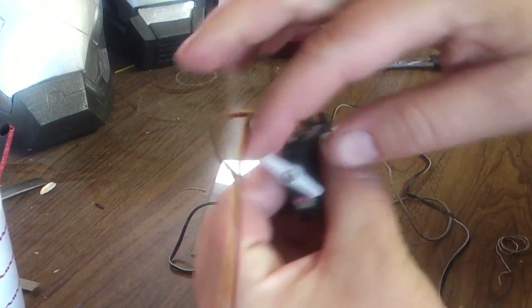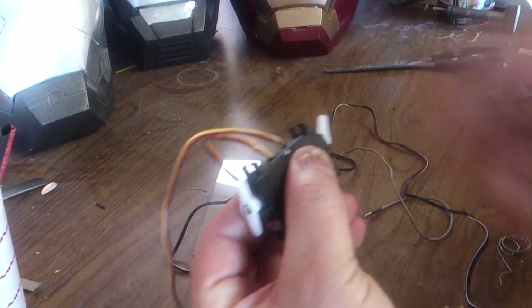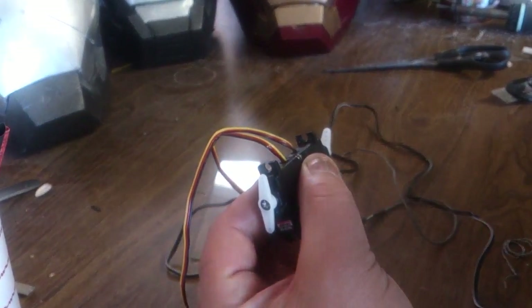In the next video I'll be showing you how to mount the servos to the arms to make the faceplates go up and down. That's it for now — stay tuned for part two guys. Thanks once again for watching. Share, like, and as always, do your thing. Thanks.